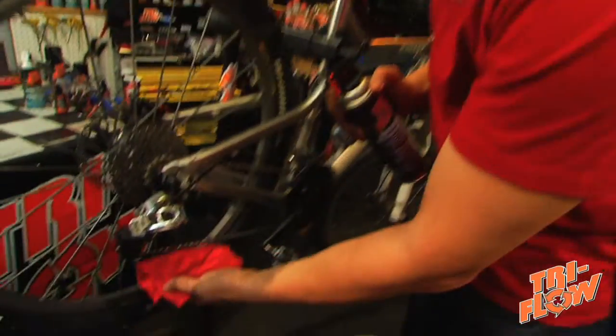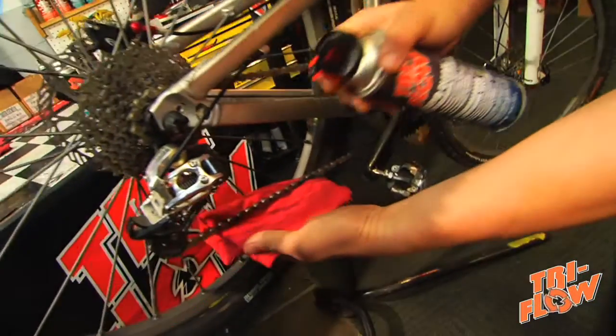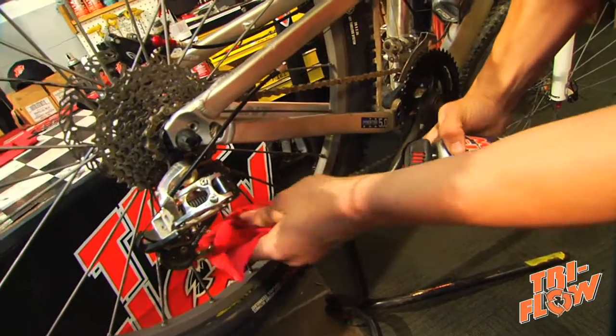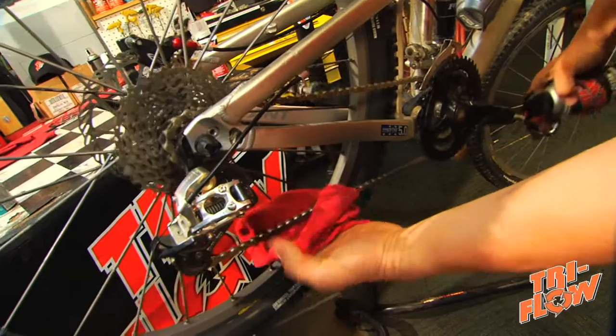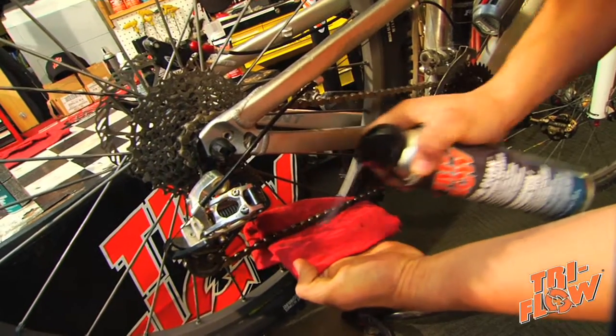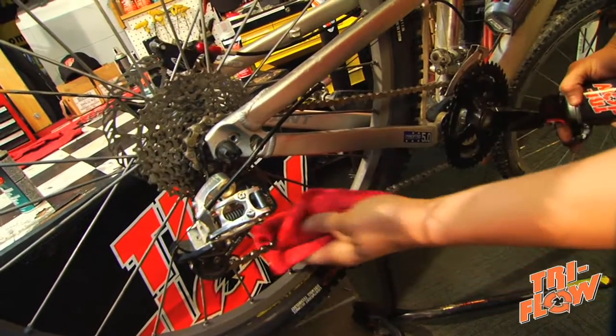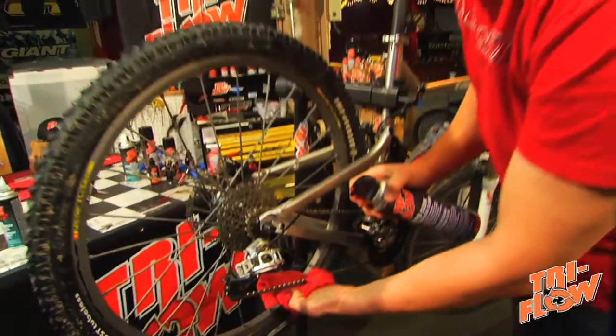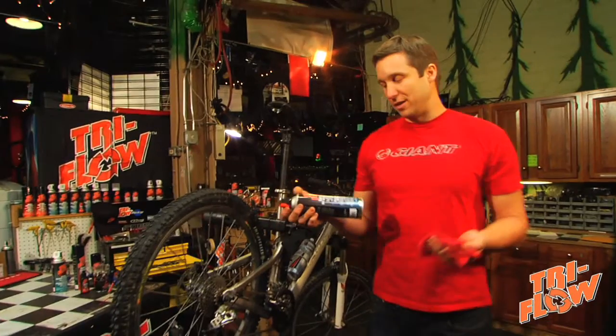The best way to do this is to put a rag underneath your chain and do it in sections. Blast away the dirt and grime, wipe off the excess, and move on to the next section. You're going to want to go around the whole chain, spraying it, wiping it off, and moving on to the next section. Once you've gone around the whole chain, you're ready to apply some Tri-Flow Superior lubricant.